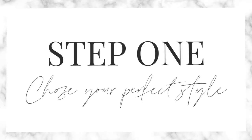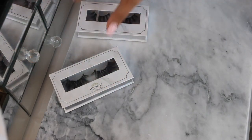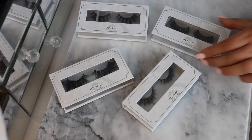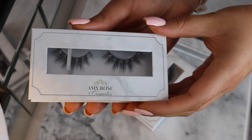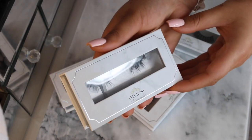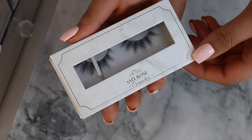So if you want to see how to apply lashes for beginners, please keep watching. Step one is to choose your perfect style. This is dependent on what lashes you prefer to wear. For example, I like to wear more of a dramatic lash because I feel like it makes my eyes sparkle a little bit, but it's completely up to you. In today's tutorial I'm going to use my lovely lash.